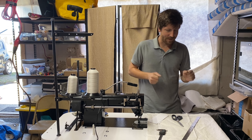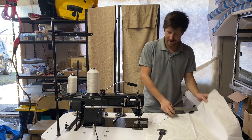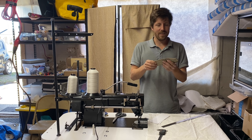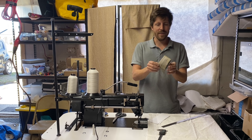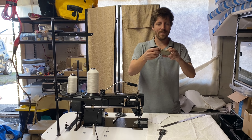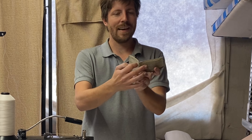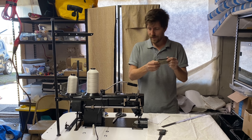Unfortunately, I don't have all the materials to make any of those larger projects yet. But what I do have is some sail cloth and this old wallet, which I've been using for quite a while. I really like the design — I made it out of an old Hobie Cat sail years ago. It's really nice and simple, real slim. It's got two pockets on the outside, a billfold pocket, and then two smaller ones on the inside. So I'm going to make a new one of those.